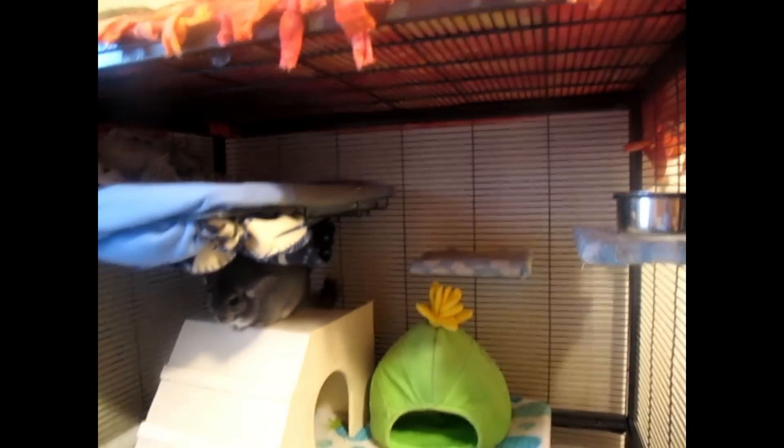It's not looking the best right now, I just have to warn you. But I thought I would show you anyway because I have not done a cage tour in ages. So let's just get into the video.